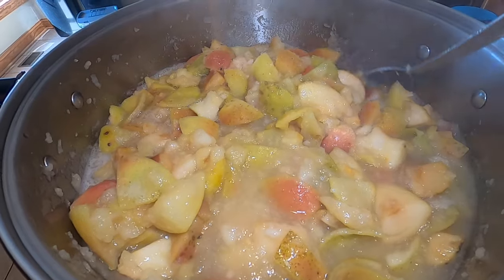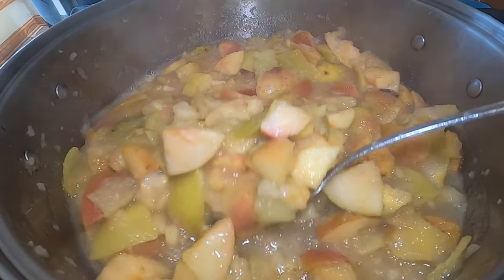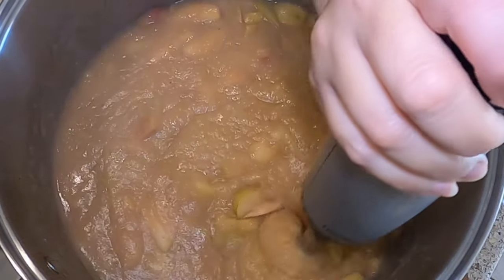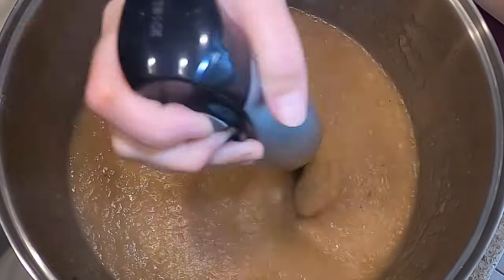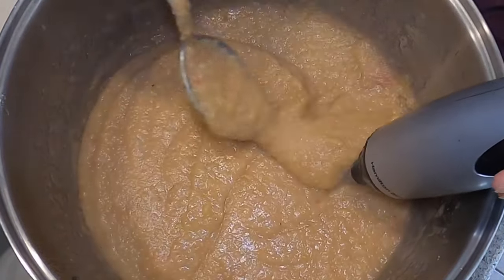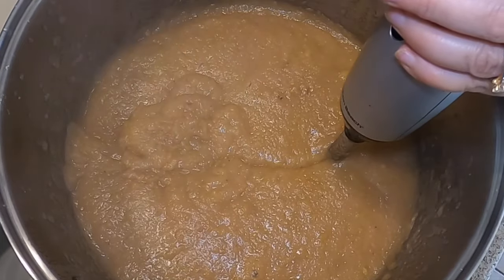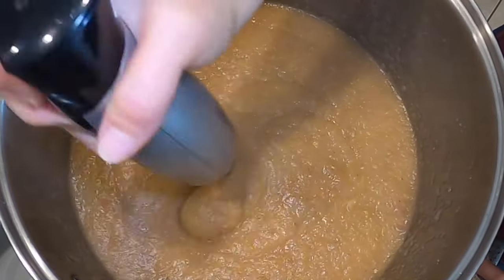I've got my pan pretty full and the apples are cooking down nicely. We will be using an immersion blender to puree this up. You could use a food mill or food strainer if you have that to get rid of the skins if you don't want skins in your applesauce, but I would encourage you to try it — it's delicious and adds a lot of nutrition and good color to your applesauce. The recipe will be in the description box below this video, so be sure to check that out for the correct measurements according to the Ball Blue Book canning book.